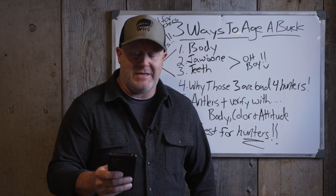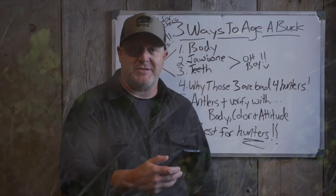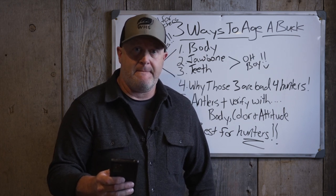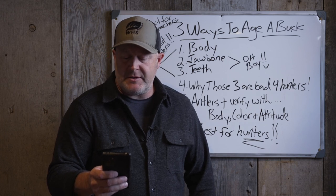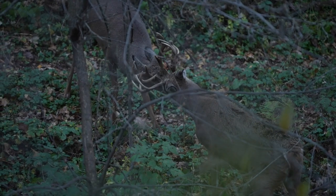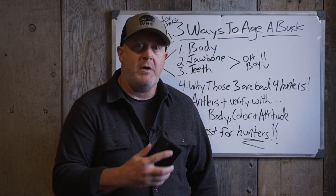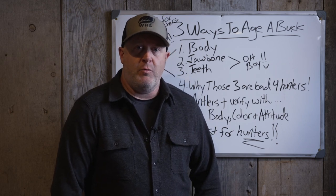We're not even getting close to that 95-98% accuracy I thought in the past. At six-and-a-half years old it really bottomed out on the chart - jawbone aging was right only 18% of the time, and sending the tooth in they were right 46% of the time. For a five-and-a-half-year-old buck, using jawbone these research biologists were correct only 26% of the time; sending the teeth in, 48% of the time. These are their numbers from their chart, not mine.